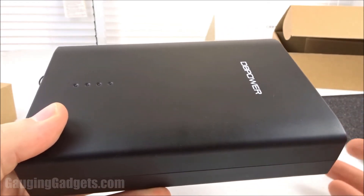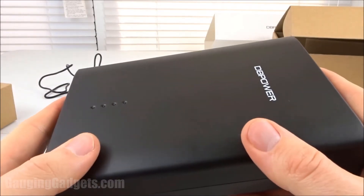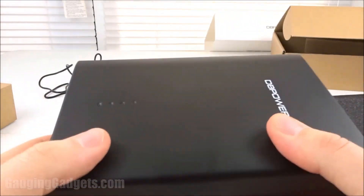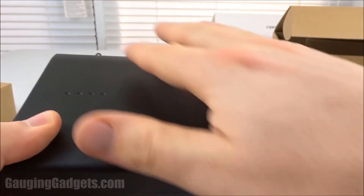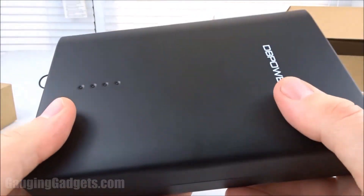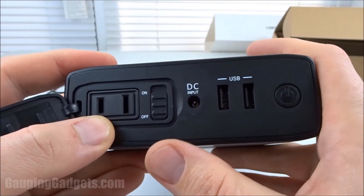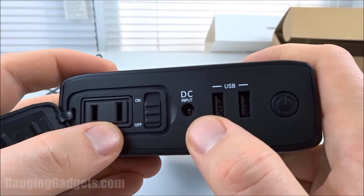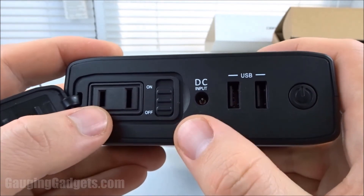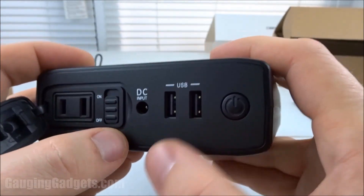That was the DB Power Q100 26,400 milliamp hour power bank. For a price of $69, I'm very happy with this device. Overall, I'm happy with the build quality. It does seem somewhat hollow — like the battery might be housed over here and it's kind of hollow over here, so the weight distribution is not even. However, the plastic does have a very good feeling to it; I think this is sturdy and it's not going to be too brittle. All the connectors — including the AC, DC, and USB connectors — all seem of high quality, as well as these switches here. These seem like they're going to last for a long time.